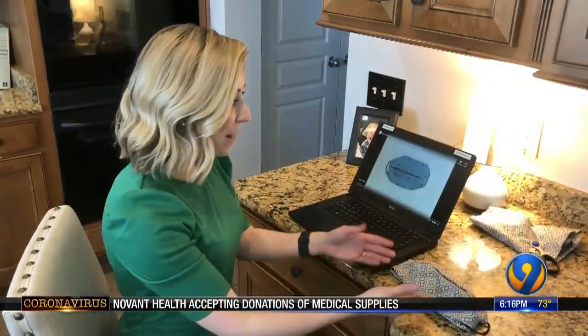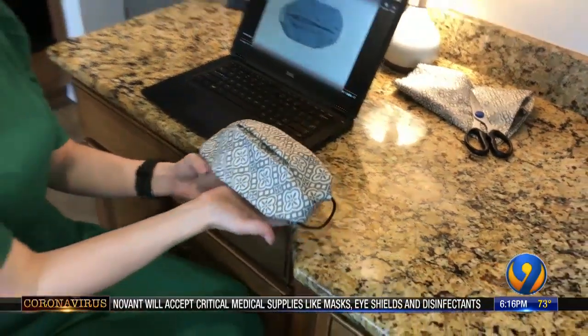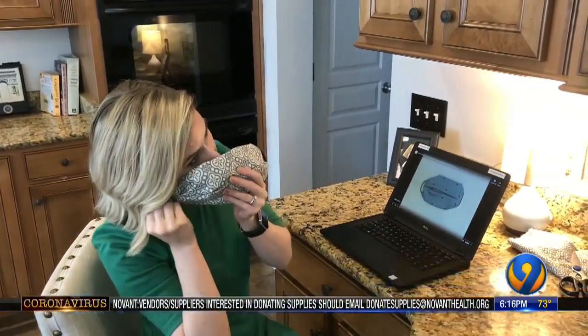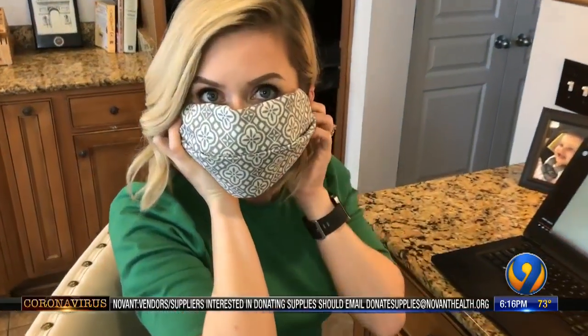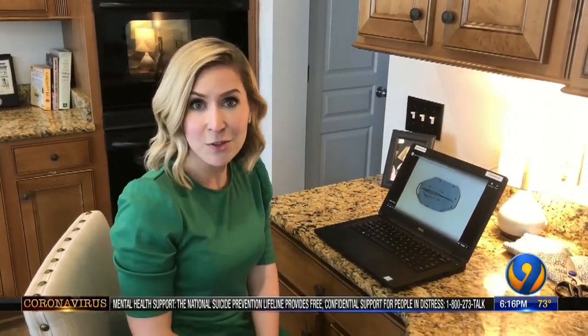This is our finished mask, and it was so simple to make. It took me less than two minutes, and it looks really nice too. This just goes to show that you can make one at home without having to go to the store.